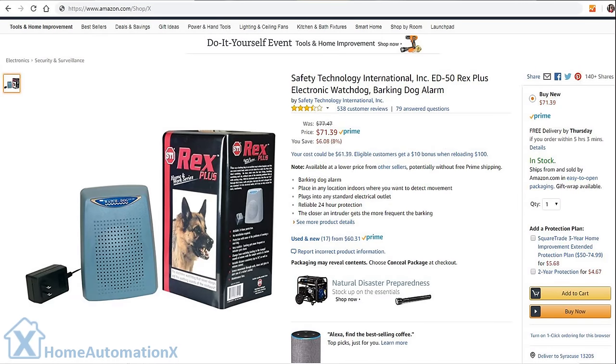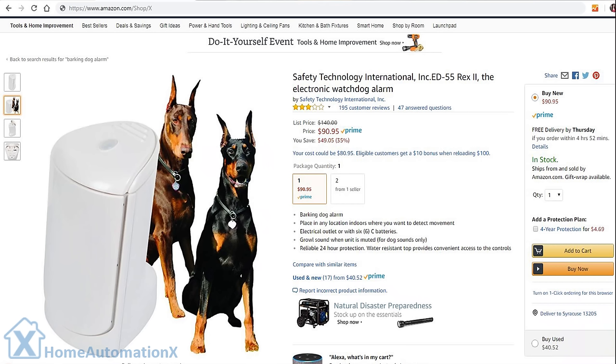If you want to purchase a solution off Amazon, I'm going to show you a couple of items here and post the link down below to purchase those items. These two systems here detect motion behind walls or your door. However, some of the reviews say the barking sounds fake.